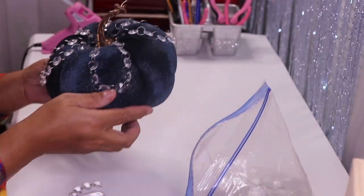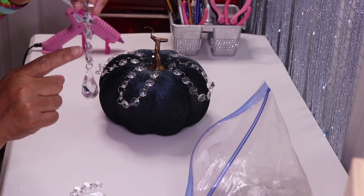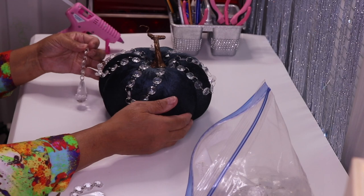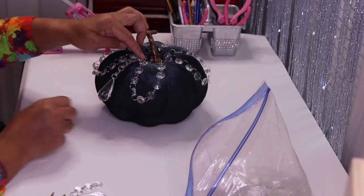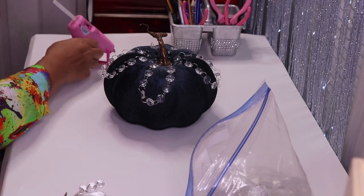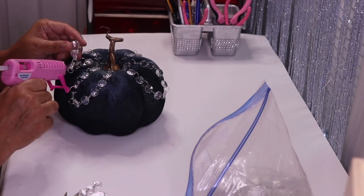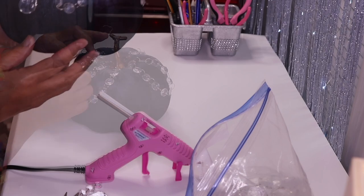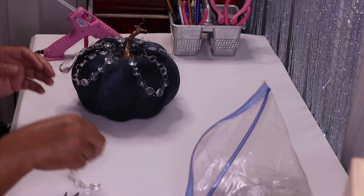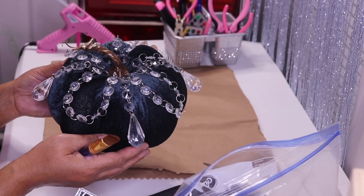Next up I have some chandelier pendants. I'm going to keep one, two, three, four on the chain and glue this down right in the center. I'm going to put some glue on all the beads, then continue to go all the way around and keep adding these as I go. Once I'm done I'll come back and move on to the next step.